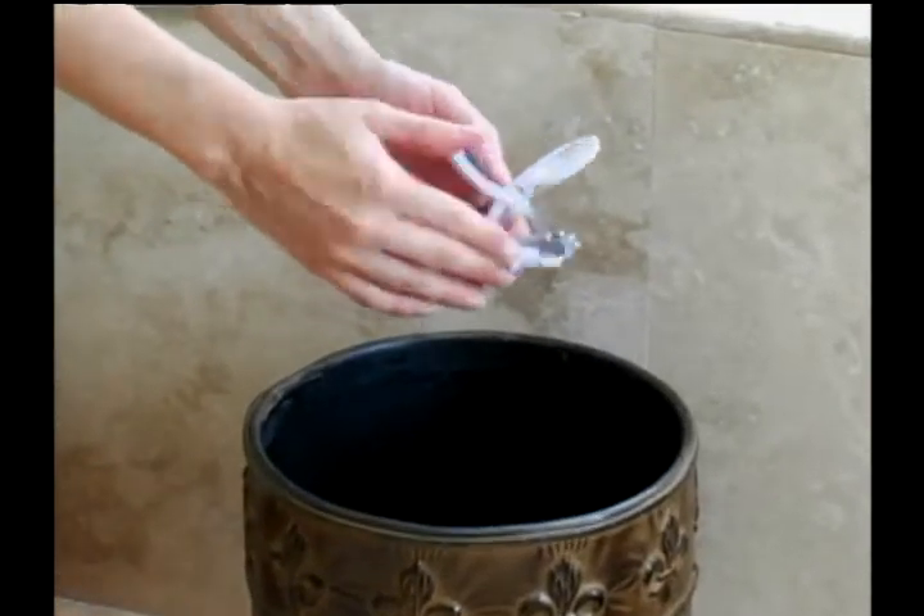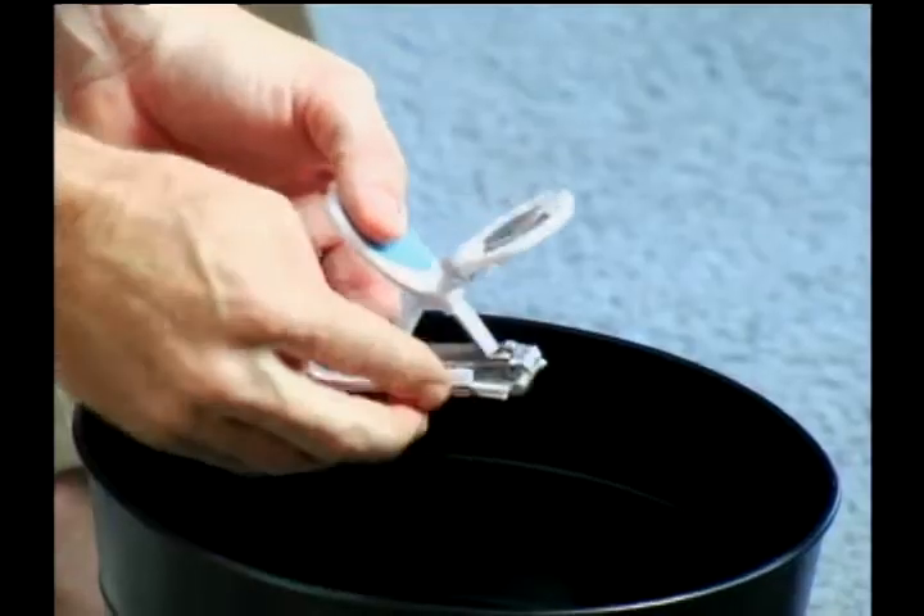The SureClip also features a nail clip catcher that catches all the clips. Just open the door to empty it out. The SureClip has it all: a powerful magnifier light, clip catcher, and SureGrip.